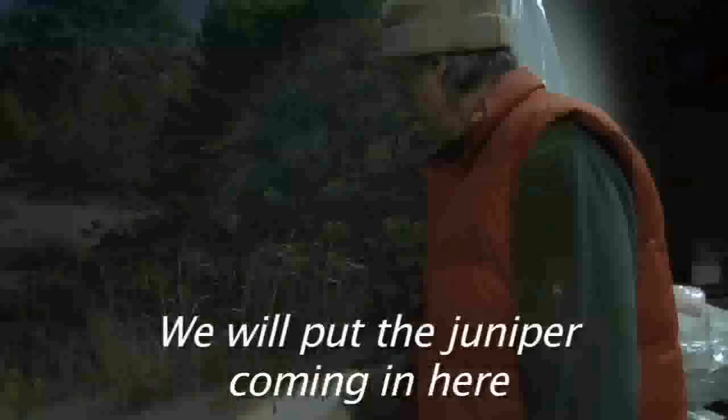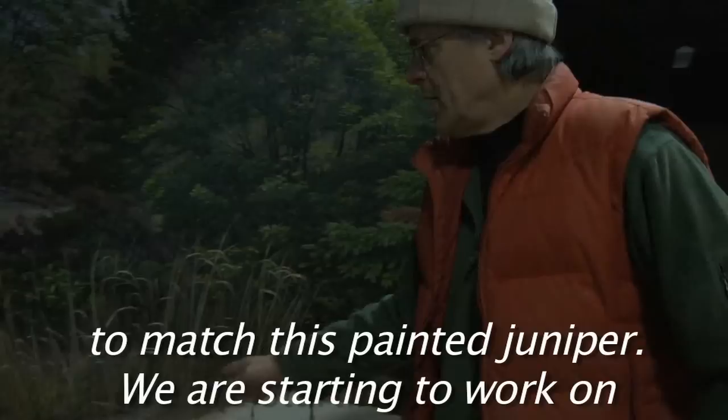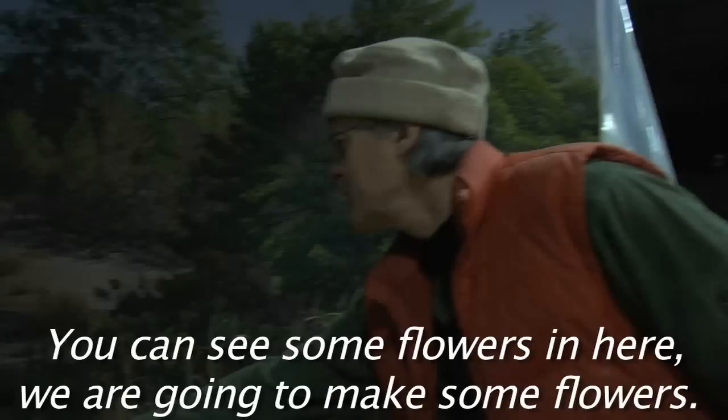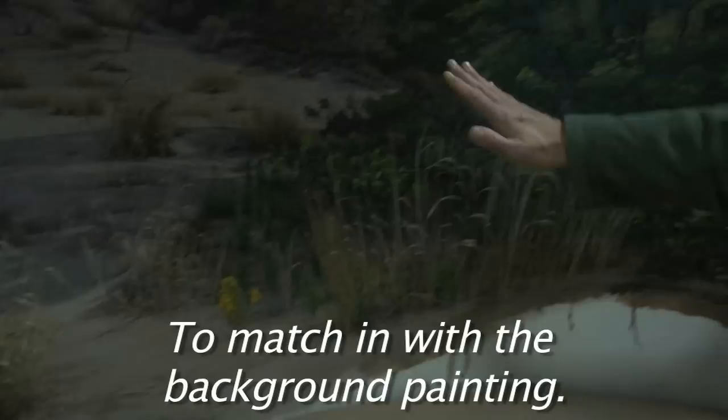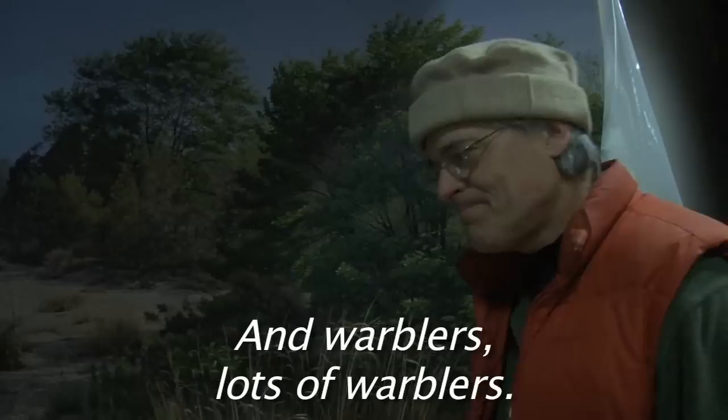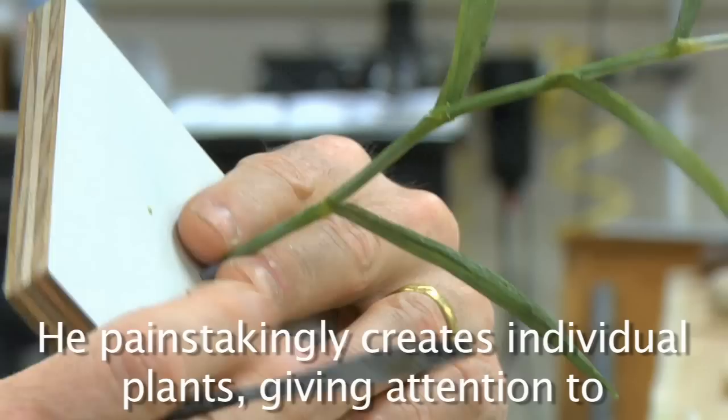There's going to be juniper coming in from here to match this painted juniper. We're starting to work on the false Solomon's seal, wiring up the leaves. You can see there's some little flowers in here — we're going to make some flowers. And then the hairy puccoon. Those will go in various spots to match in with the background painting. There'll be more grasses over here, more grasses over here. And warblers — lots of warblers.